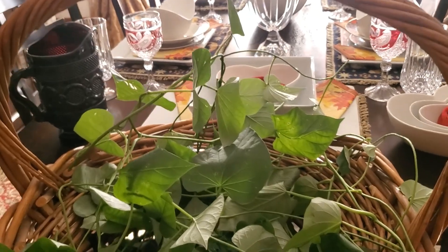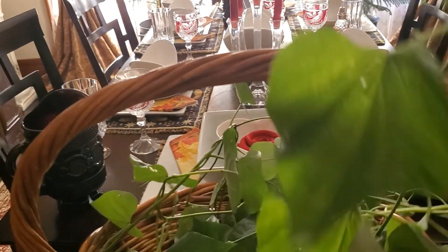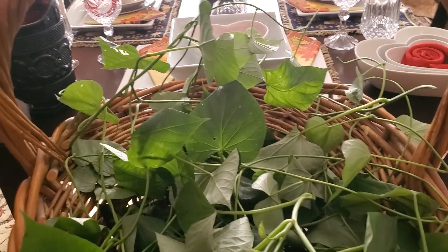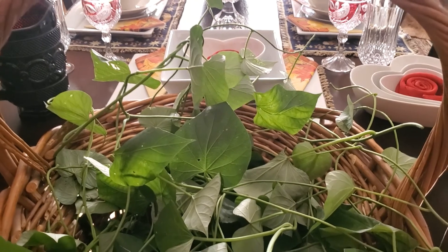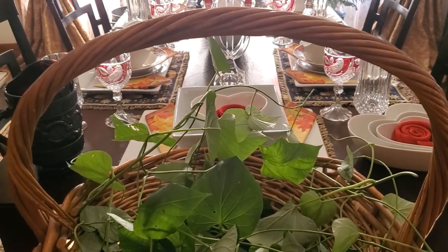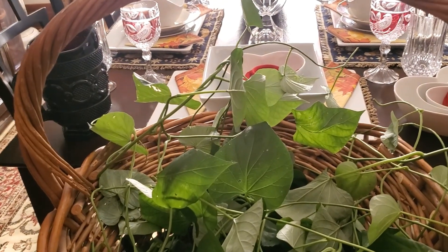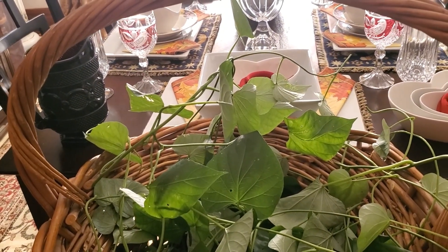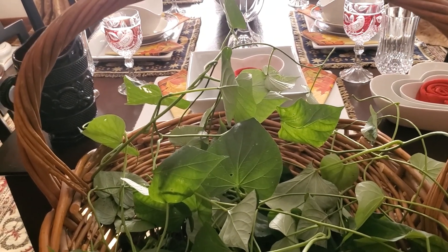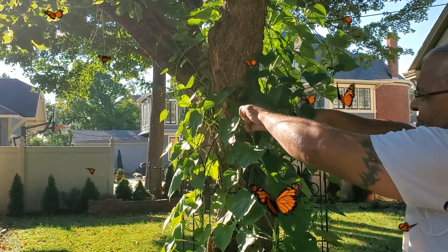I'll show you how my husband helped me cut these sweet potato leaves. I am preserving this for the coming winter. It's hard being short — I'm only 5'5" — and my sweet potato climbed up the tree. I let it climb the tree so that animals don't get into it. So watch the rest of the video so you can see how my husband helped me cut the sweet potato leaves.